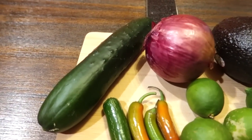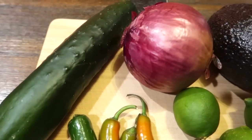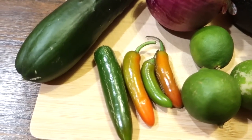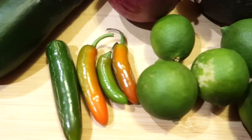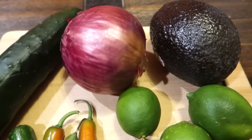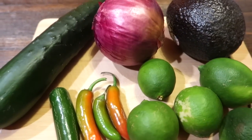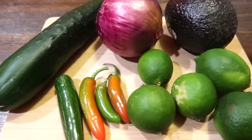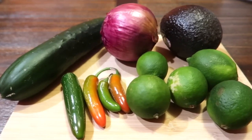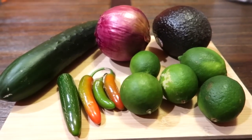Una vez que ya hayan pasado esas 2 a 3 horas, vamos a estar usando un pepino grande, 4 chiles serranos — estos están bien picosos — otros 5 limones, y también un aguacate grande. Yo usé más de ese aguacate. Y también 3 cuartos de una cebolla morada grande. Esto es lo que vamos a necesitar para completar nuestro aguachile.